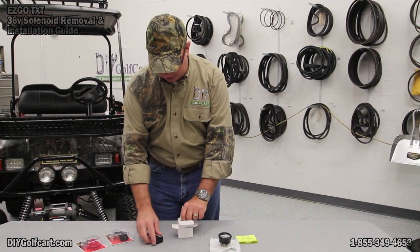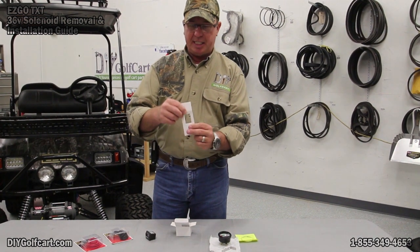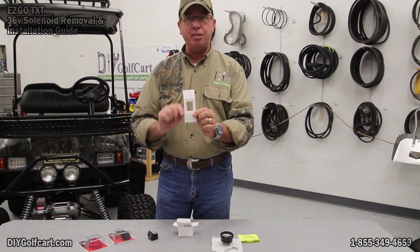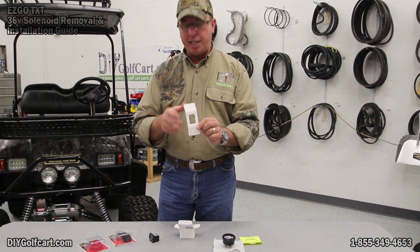When you do mount it, it comes — I've already pressed in this little paper template. You can take this out, use this rectangle template, install it wherever you want on your golf cart, draw it out, and cut it out.